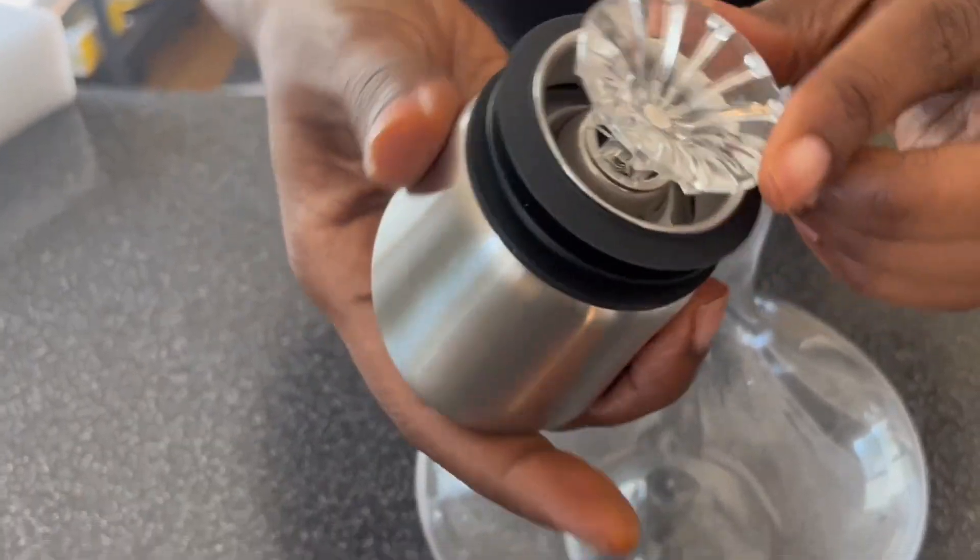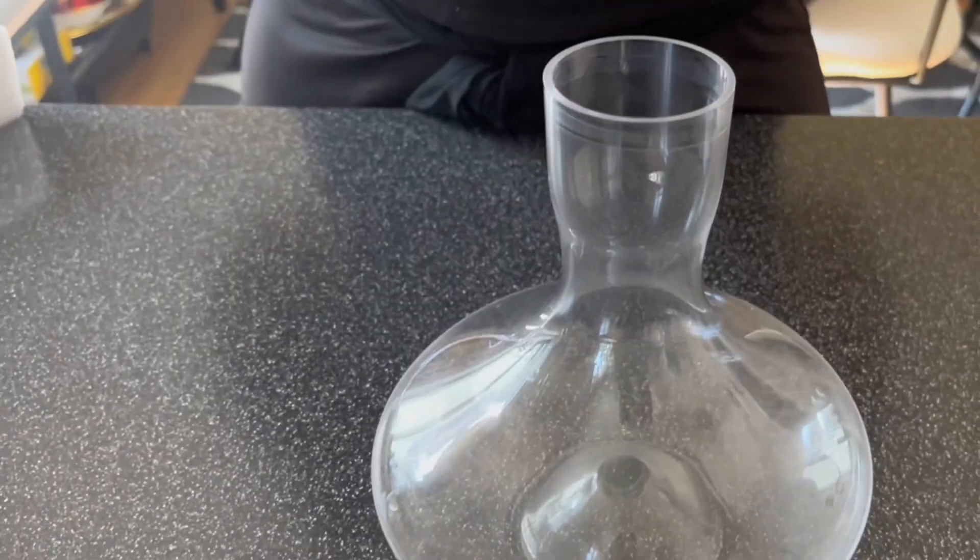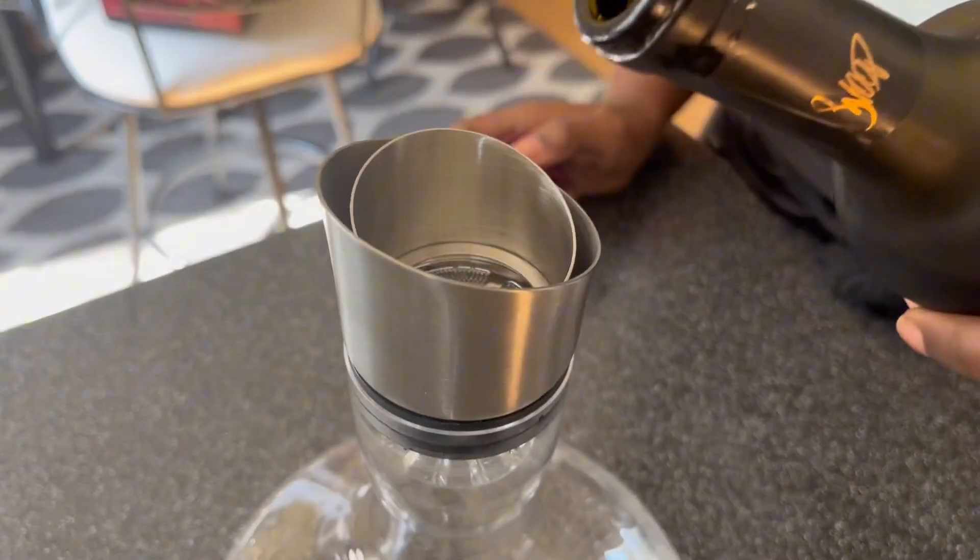As you can see, the lid up top is where the wine pours through and aerates, and it has that filter to catch any sediment.